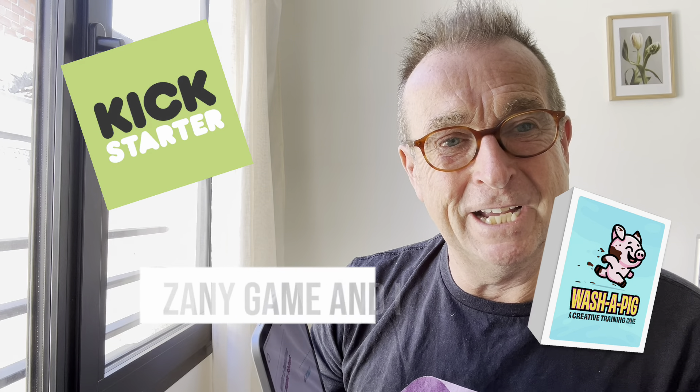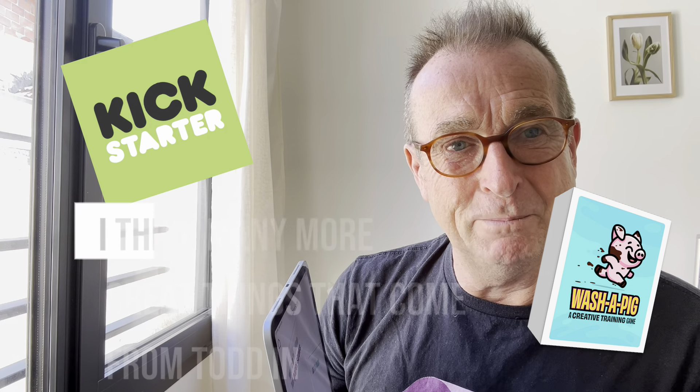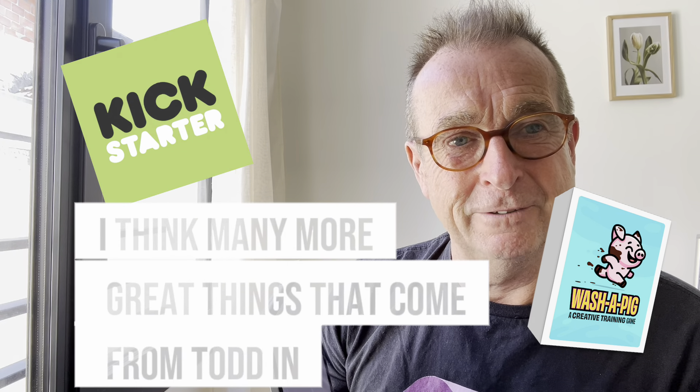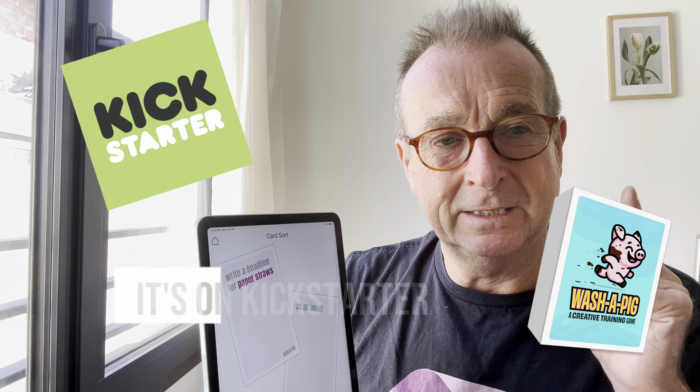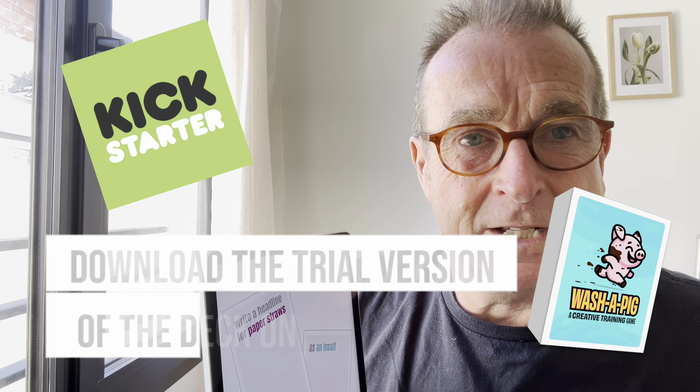It's a very silly, zany game and I really back Todd, who is the creator of this game. I think there are many more great things to come from Todd in the future. It's on Deckable, it's on Kickstarter — you have like two more days to back it. Download the trial version of the deck on Deckable for free.